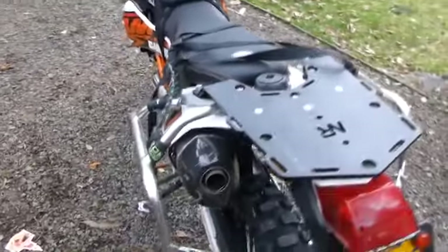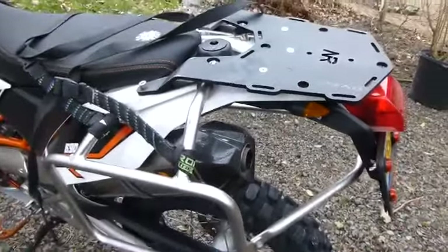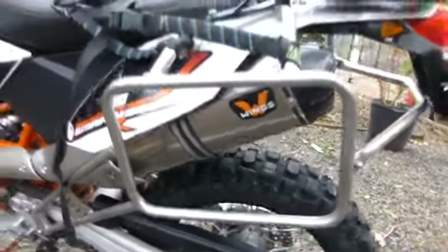Just some of the highlights of what I've changed on it so far: went to LED taillights front and back, and the updated resistor to make them work because they're LEDs — they've got a lower load. The pipe melted the stock ones right off the bat. The pipe is a Wings exhaust, it's a ripoff of an Akrapovic, sounds great, lots of power on it.